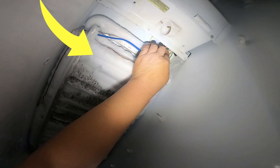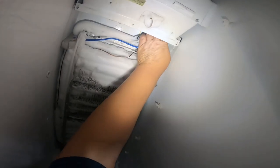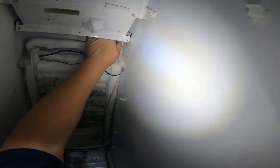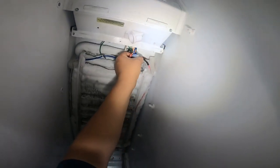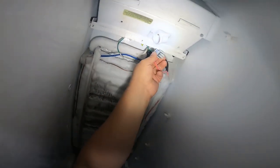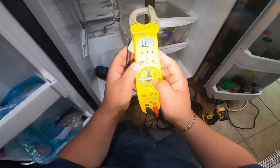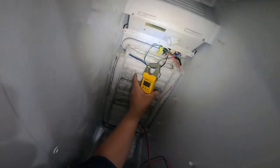If you own some tools and know how to use a tester, I'm going to show you how to test which part is bad. But again, I would recommend replacing all three because one will go bad after the other. We're going to go ahead and disconnect the harness in the back — it's a male-to-female connection, so just press and release. Once you get the harness loose, you will have access to the connections.